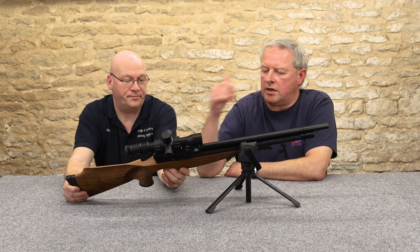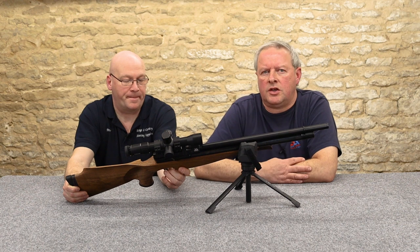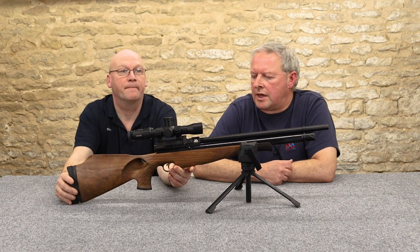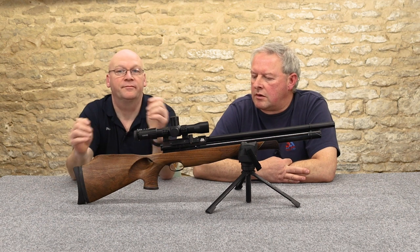If you really want one, it comes with a manual safety — so you can ignore it if you don't want to use it. It's not so great being in the trigger blade, but it does the job and it's there.